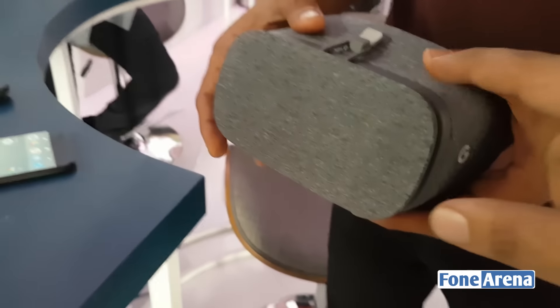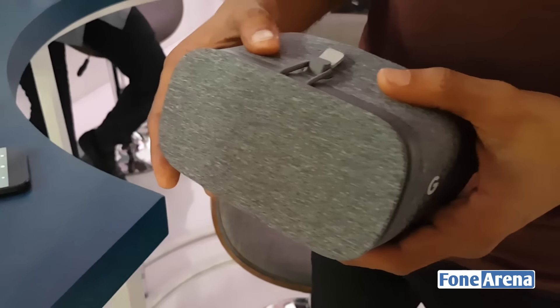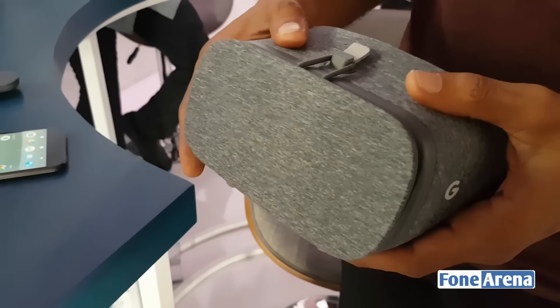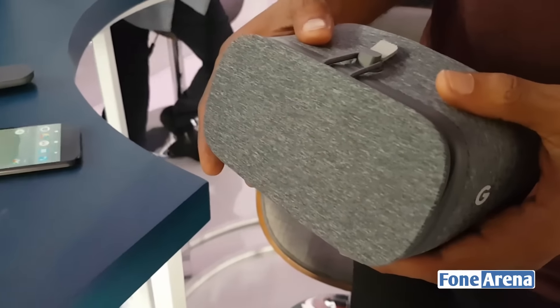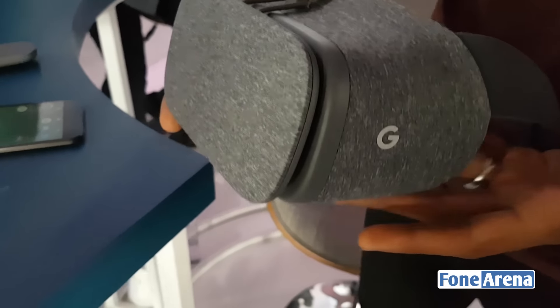So this is the one — the gray one. It has a very nice texture to it. It feels pretty much like cloth material, so you don't have to bother about wearing a really plasticky or metal VR headset, which actually causes a lot of strain to your ears and earlobes. This is very nicely done and feels very comfortable.